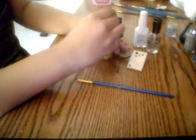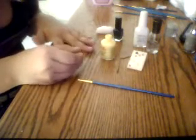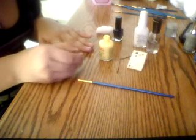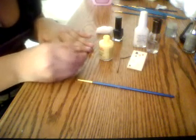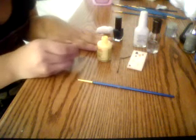Basically, now that I have my yellow color, I'm going to do another layer because yellow is really sheer. This yellow that I'm using is NYC, and it doesn't have a name but it has a number — the number is 114A. Then I'm going to paint my other nail and just finish painting it.